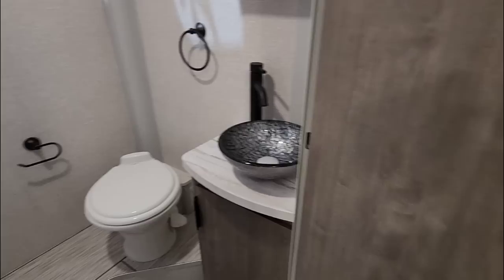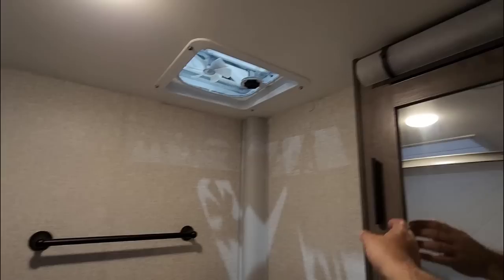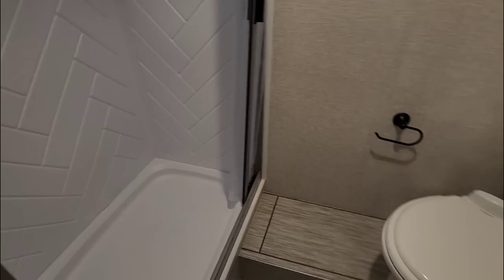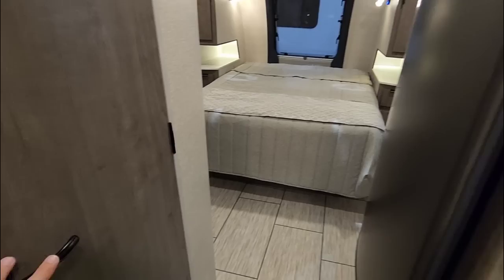Coming into the bathroom — nice sink bowl above the countertop with thermal foil countertop, a medicine cabinet with a light above it, a porcelain foot-flush toilet that's slightly elevated for a better seating position for most. Then you have a reasonable-size shower — for a trailer that's roughly 20 feet long, this is a really nice shower.